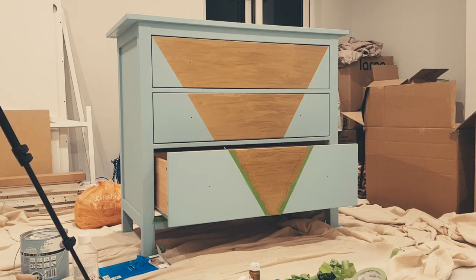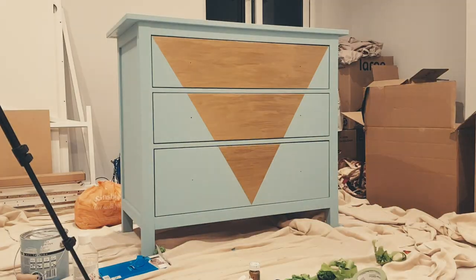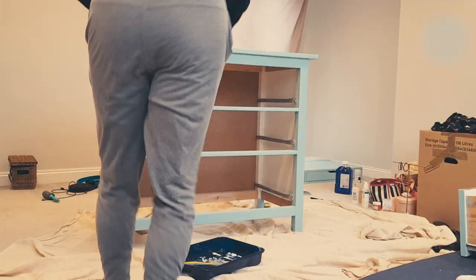With the painting complete, I left the chest overnight to give it plenty of time to dry before varnishing. Stage 3: Varnishing.